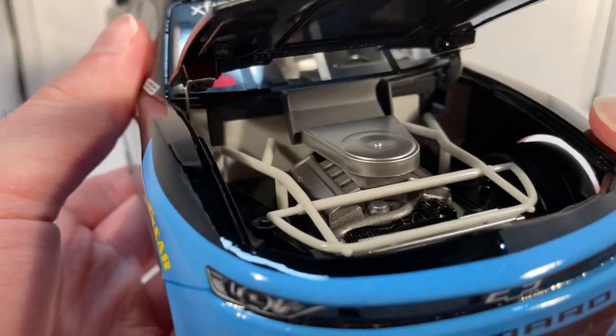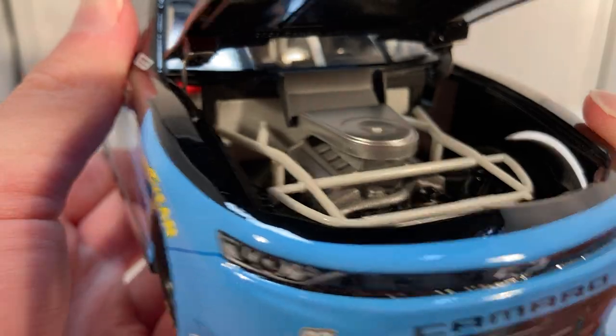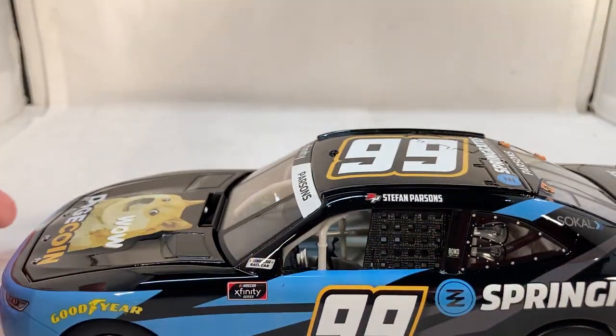You got the same stuff down the other side. Take a look under the hood — got a Chevy bow tie under there, there's the engine detail if you want to see that. Obviously no deck lid or roof flaps on these Xfinity bodies.